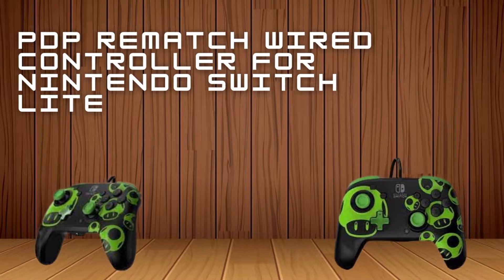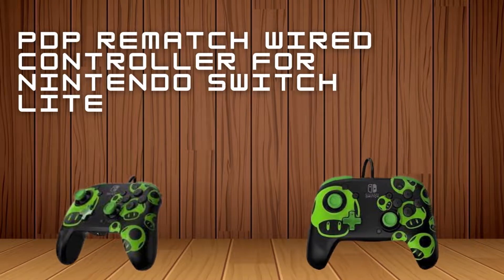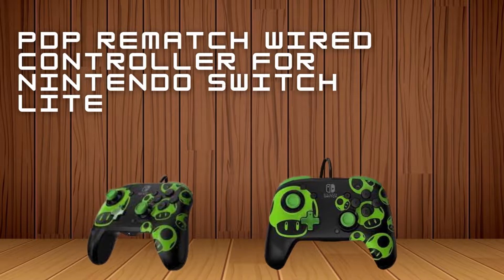PDP Rematch Wired Controller for Nintendo Switch Lite — One Up Glow in the Dark edition.